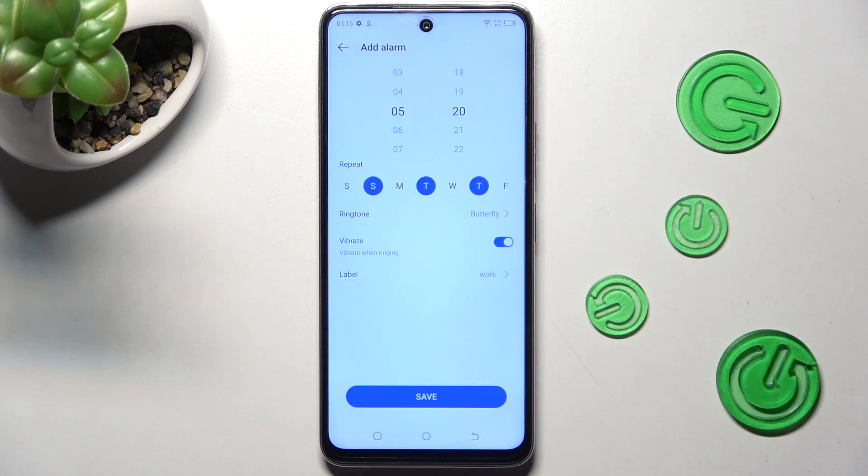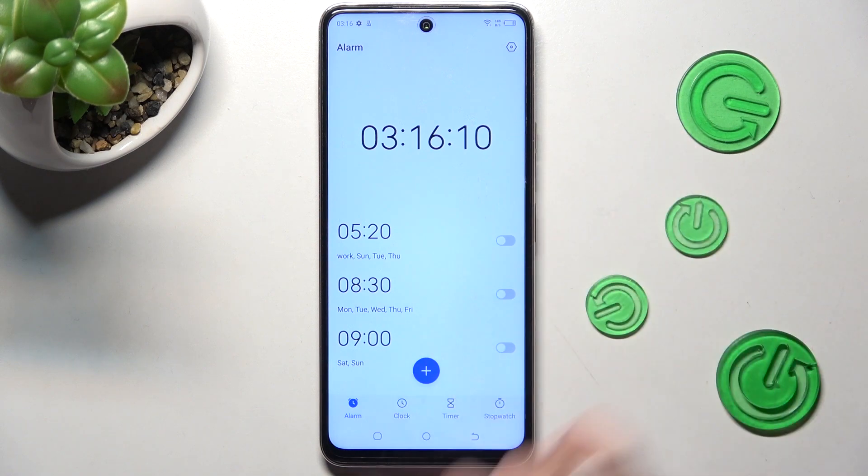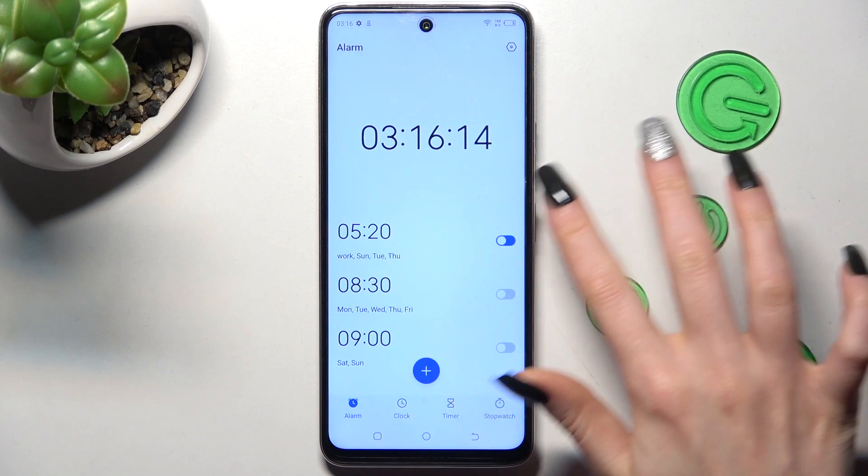When you're ready, hit save. As you can see, my alarm was successfully added. You can switch it off completely by tapping on the switcher next to it, and you can turn it back on the same way.